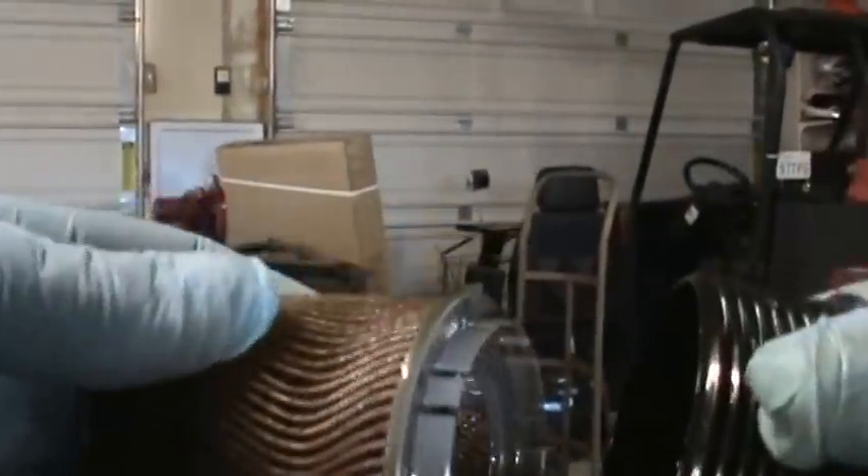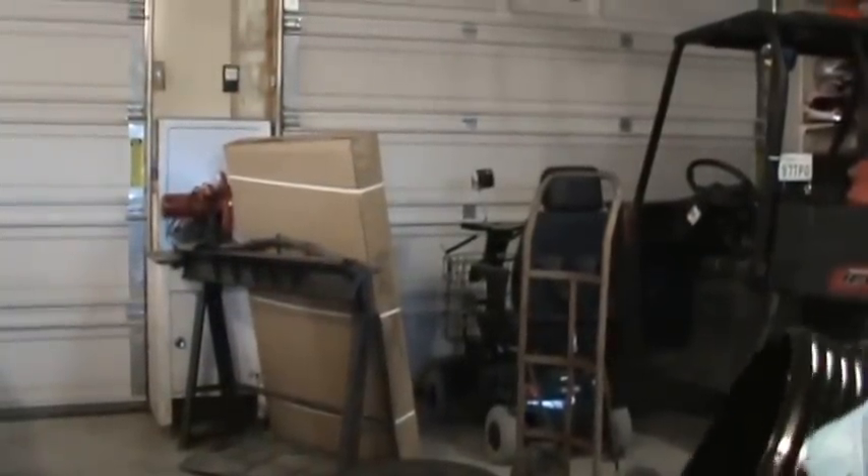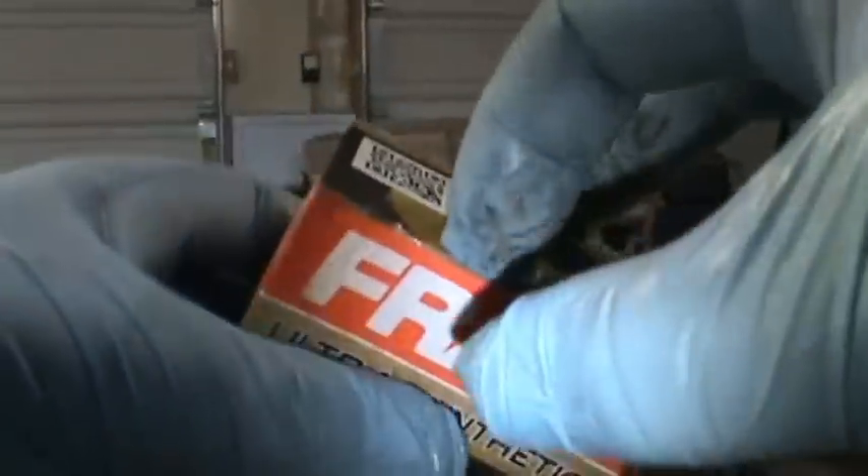So now when you've got this out, we've just got to pull and it'll come right out. Grab your new oil filter. And now everyone's going to be like, oh no, Fram. Well this is the ultra-synthetic — it's not the original orange can of death. Looks pretty good compared to the other one that was in it.